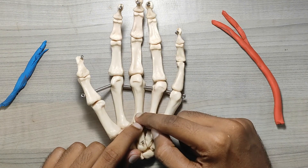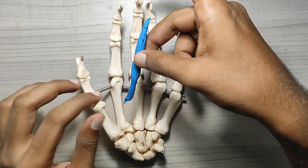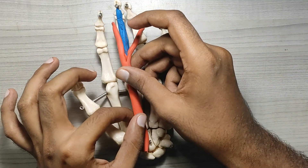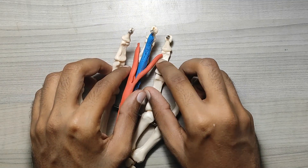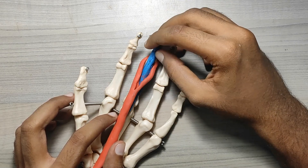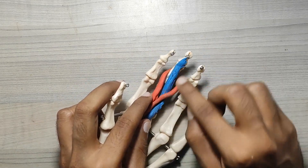Now I'm going to show you how exactly these tendons attach. This is your metacarpal, proximal, middle, and distal phalanx. The blue color — your flexor digitorum profundus — goes and attaches to your distal phalanx. On top of it is your flexor digitorum superficialis, which at the chiasma splits and attaches to the middle phalanx. So at the PIP joint, the FDP is more superficial compared to the FDS. The chiasma happens right here, and that is how the attachment works.